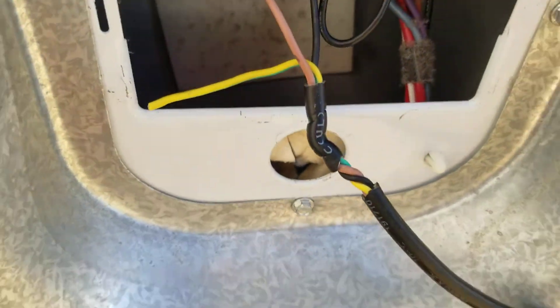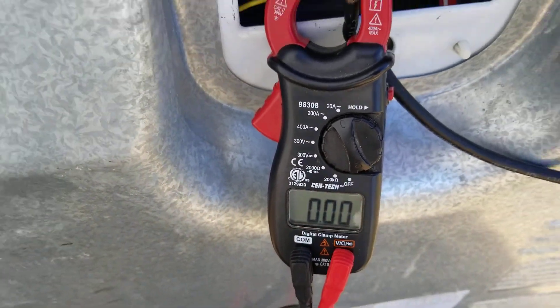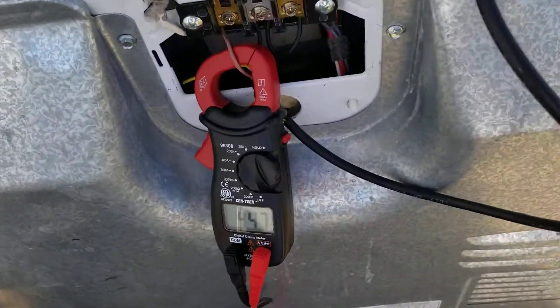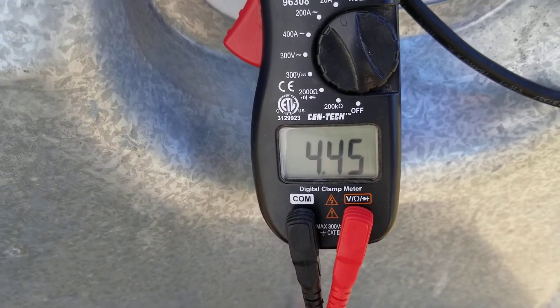To test it, we're going to hook an amp meter. First, I'm going to run the dryer on air only to disable the heating element — just put it on air only and press start. As you'll see, we're only drawing about 4.46 amps.